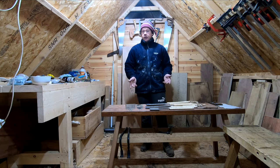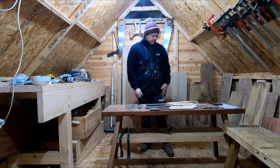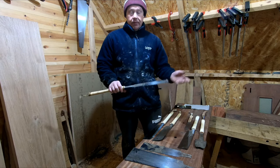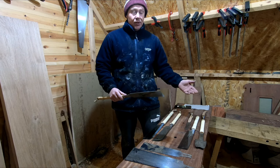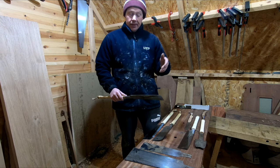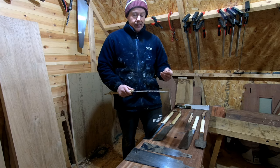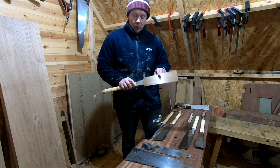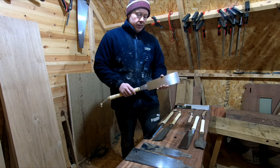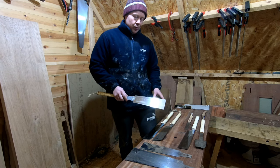First on the list is a ryoba saw — however you want to pronounce it, I'm going to butcher all of these. I'll leave the correct spelling for all of them in the description. I'm also going to leave a link for this saw only, not for all the others, simply because a lot of people won't even use a lot of these saws.